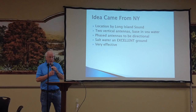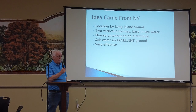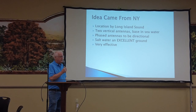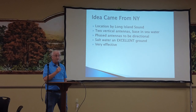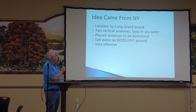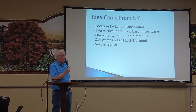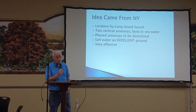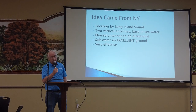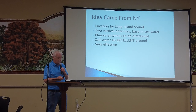I got an idea about going a different way. It came from an experience when I lived in New York — a local ham club had their Field Day down at a park by Long Island Sound, which is attached to the Atlantic Ocean, so it's salt water. What they did was take a couple of 20-meter verticals, put them in the salt water, and phased them so the antenna was directional. The thing worked awesome — it was outperforming towers with beams on it.